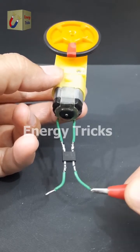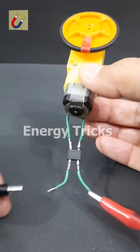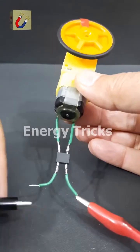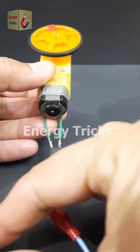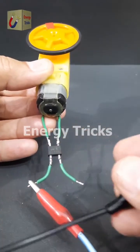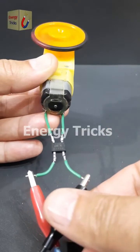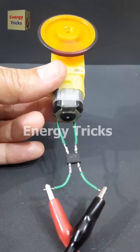To achieve this, we can use a bridge rectifier. A bridge rectifier ensures that the polarity reaching the motor remains consistent, even if we change the input connections. I have connected a bridge rectifier to this motor. As you can see, even when I swap the battery terminals, the motor continues to rotate in the same clockwise direction. This setup is useful in circuits where maintaining a fixed direction of rotation is crucial.